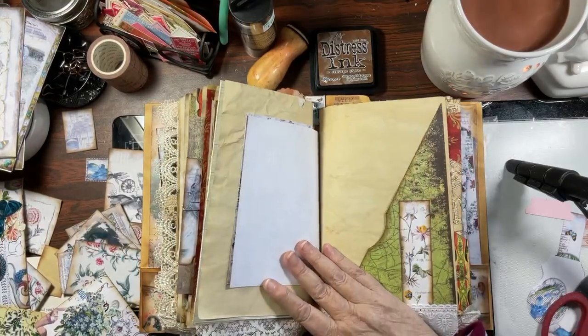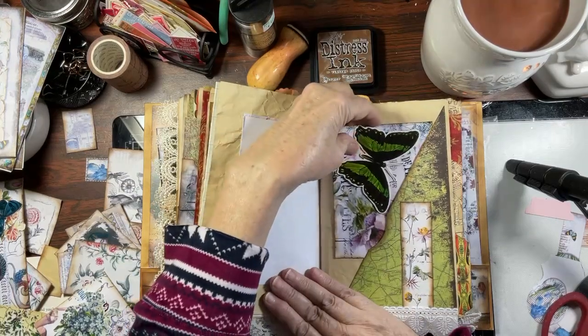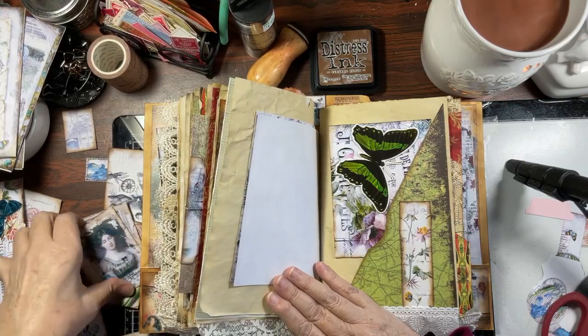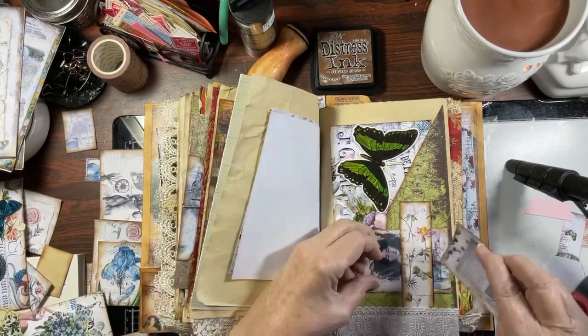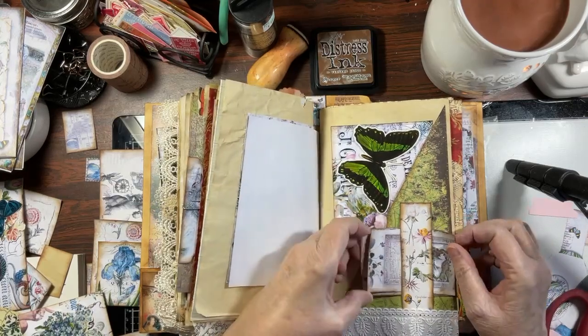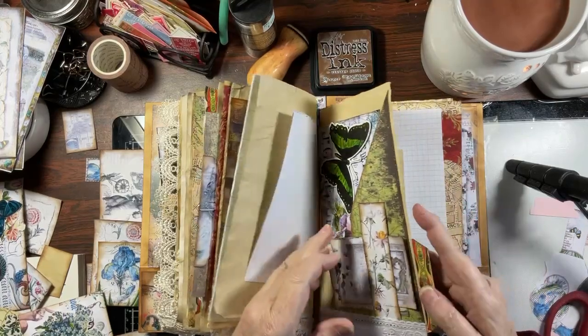That was just the first signature — here is the second. Let's put this in there because you've got that cute butterfly that matches. Then we had left this one this way, and here is something with green which just looks really good — let's put that like that. So much to work with.